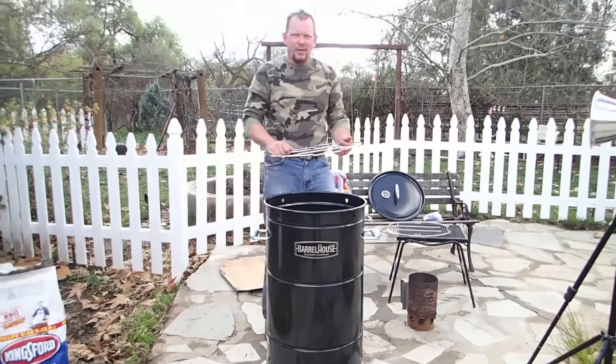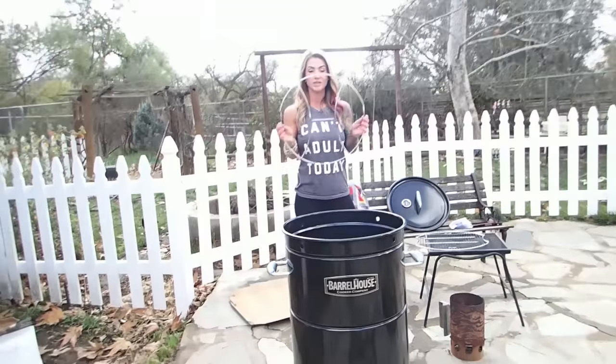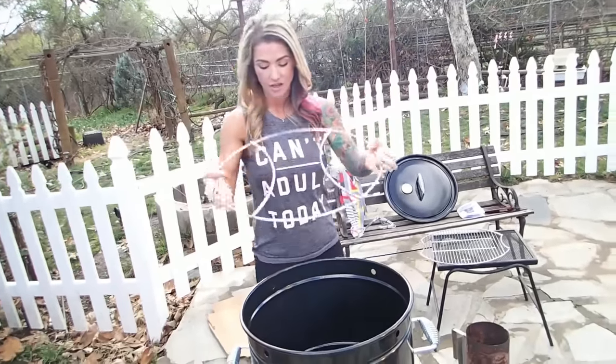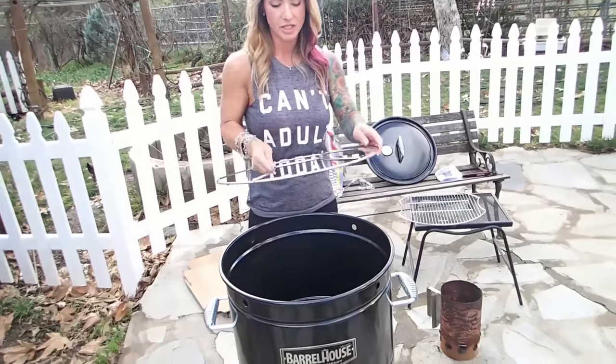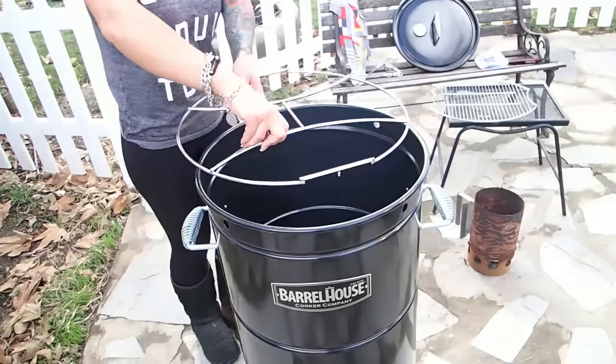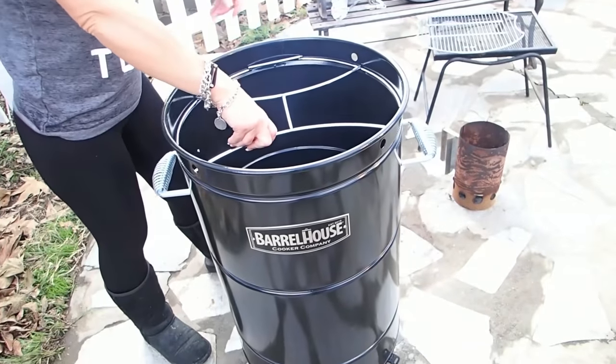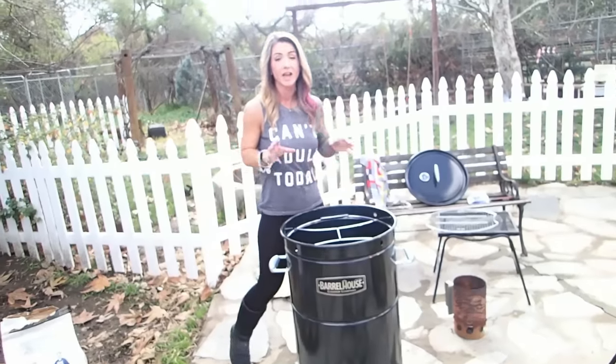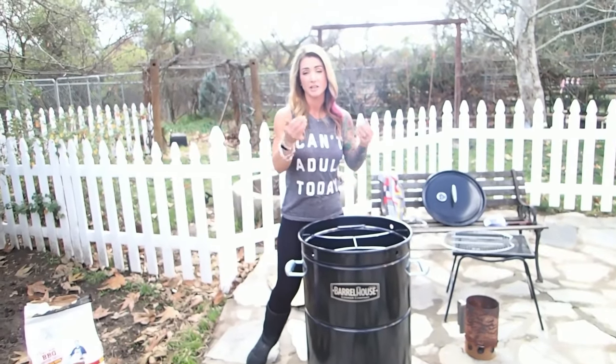This is called the h-frame because it looks like an H in the middle — easy enough. You stick it down in here just like that, and that h-frame is what we're going to use to hang the meat from.